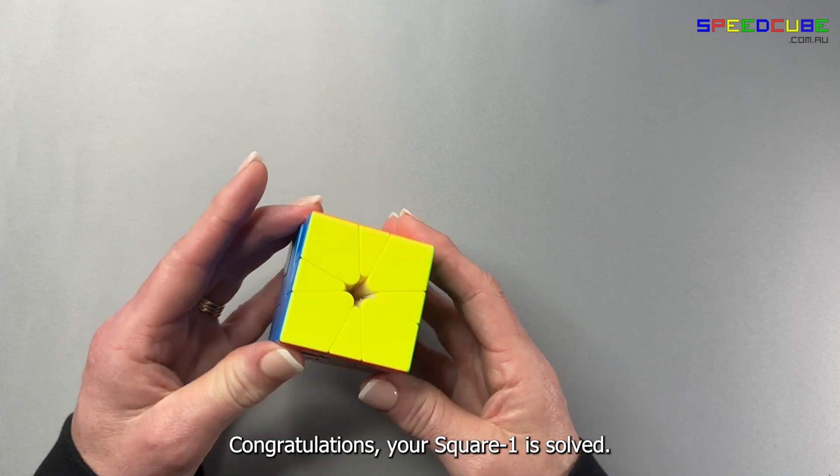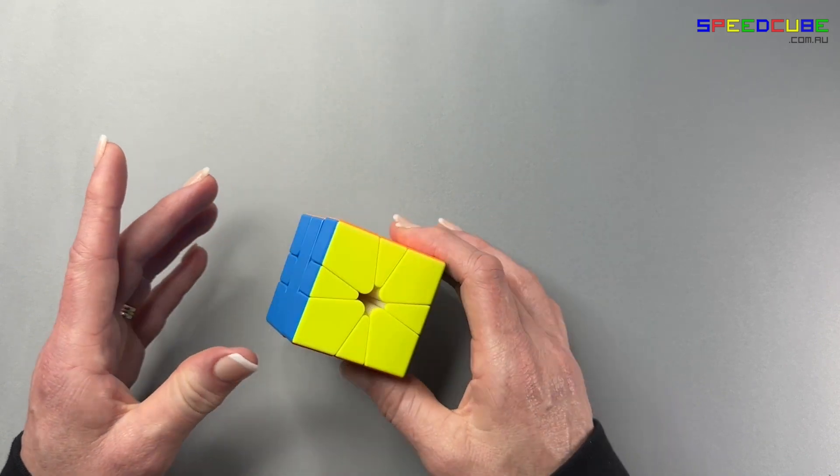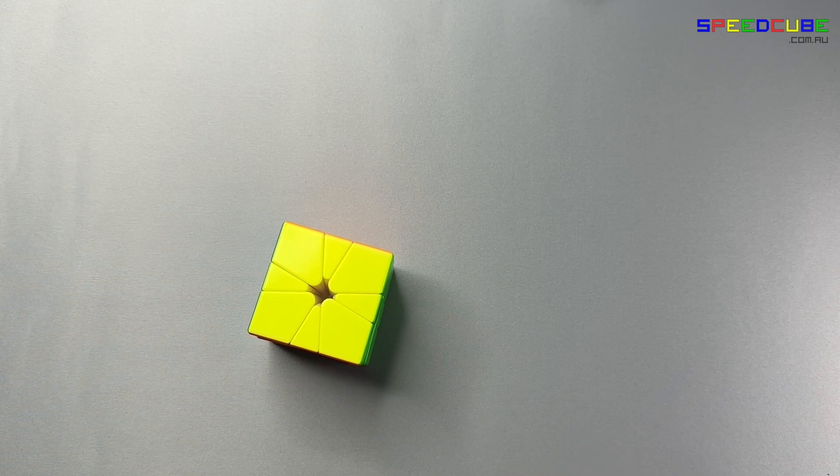Congratulations, your Square One is solved!